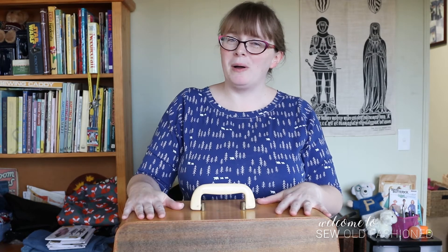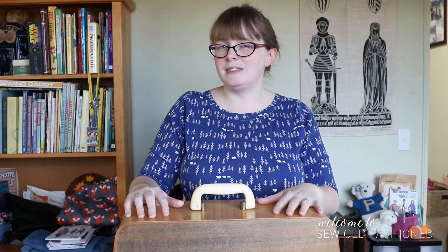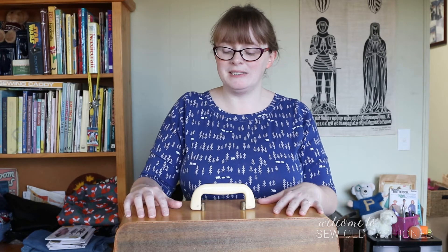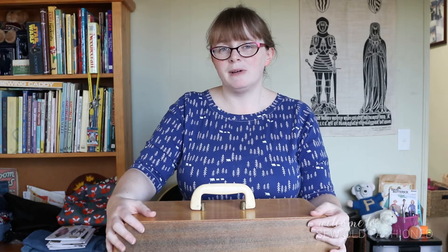P stands for Penrith, which is a factory in New South Wales. I did try and find some pictures of it, but they were incredibly bad quality, so just imagine a sort of really fancy, streamlined, late 50s factory and you'll be able to imagine where Nellie was made.